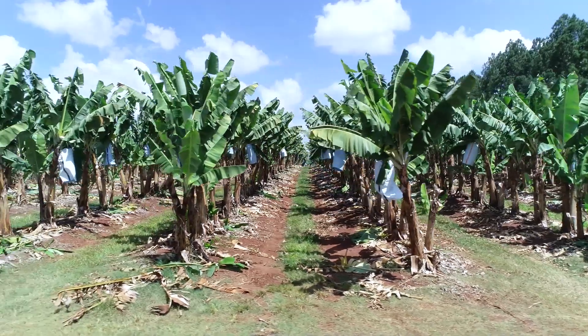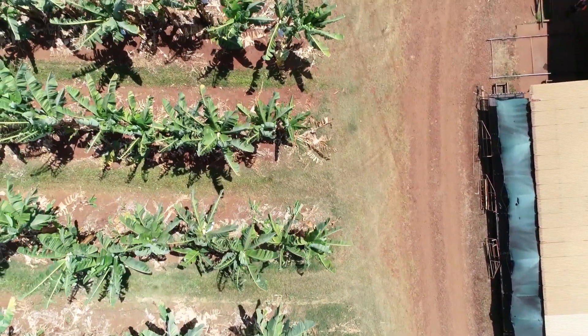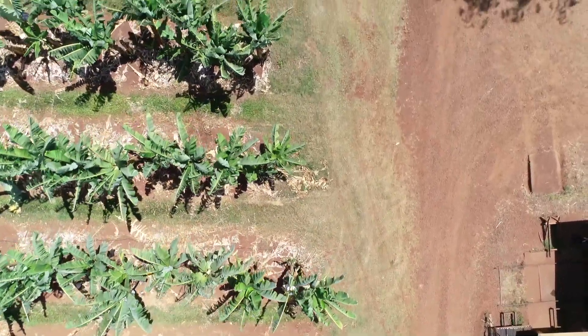With respect to improving things with the way we grow bananas, it's probably the headlands that need the most attention. Where it's high traffic, I'd like to do more gravel and rock on the headlands because that's where most of our erosion seems to happen. We don't really get erosion within the block — most of the erosion is on the headlands where the high traffic is.